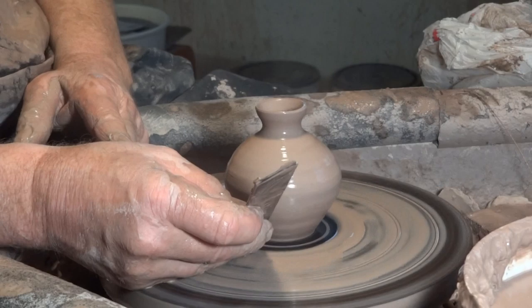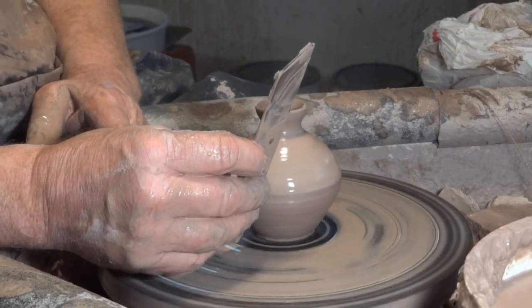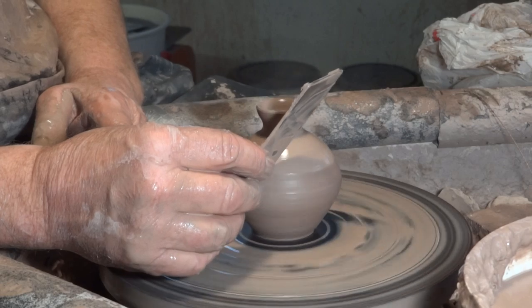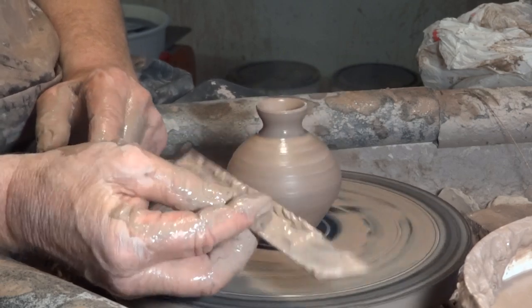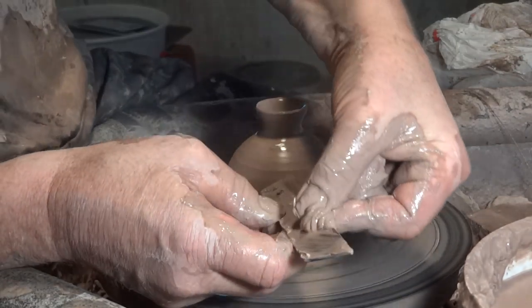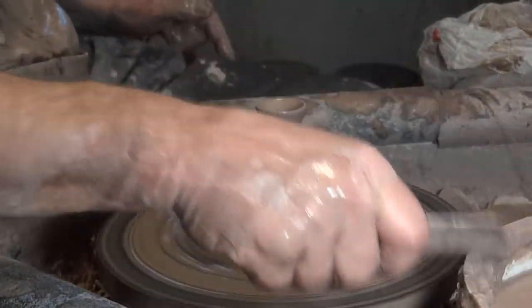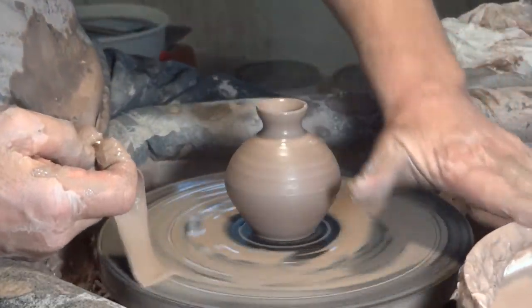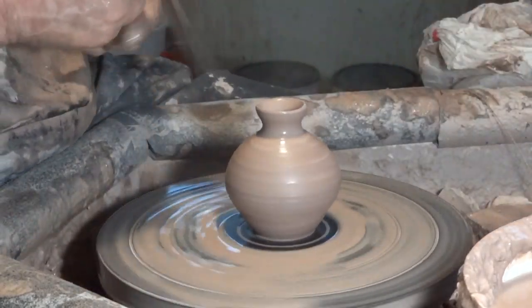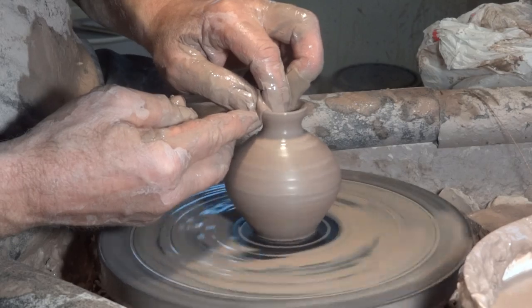That gives the form some elegance. Now, using just the side of my throwing stick sort of as a rib, I just go over it like that. See all that there — that was all on the pot. I've taken it off. Put your stuff back in your water pot, all the bits off your hands and the little bits off. Get into the habit of putting it back into the water pot.